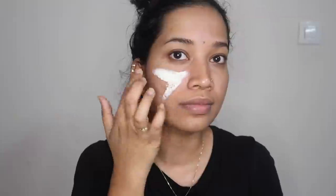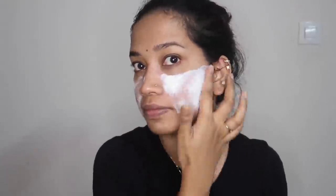Now I will clear up my face. I have a face mask here and I will apply a thin layer of the face mask. We will wear this for 10 minutes.